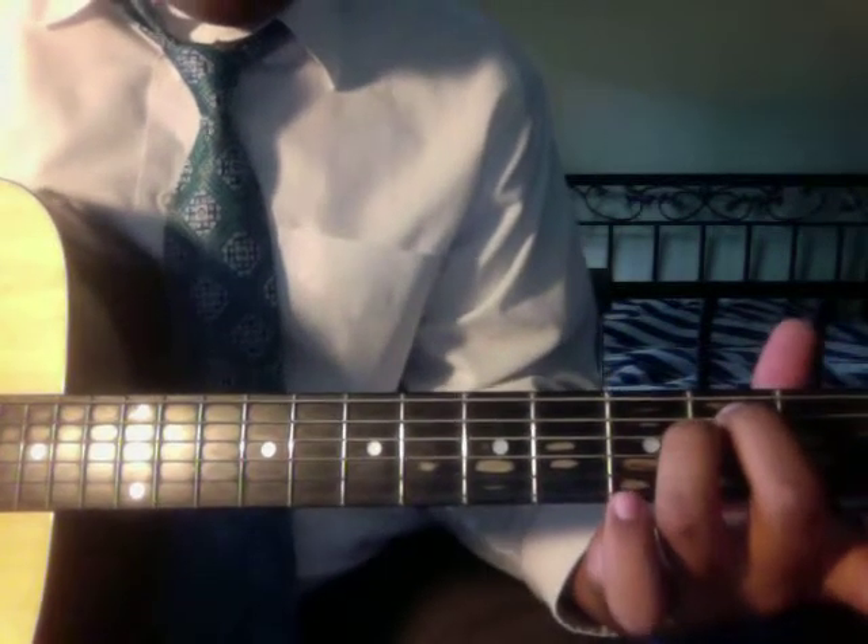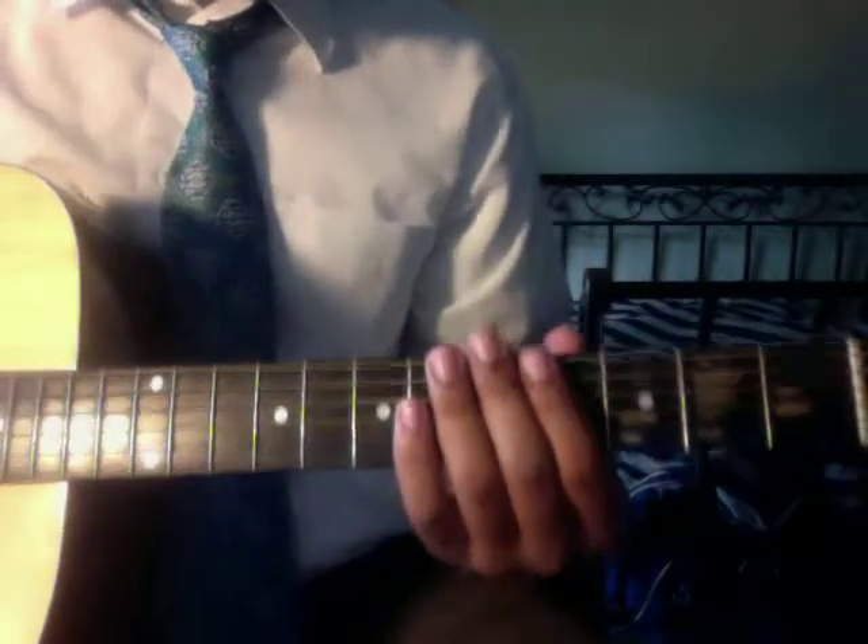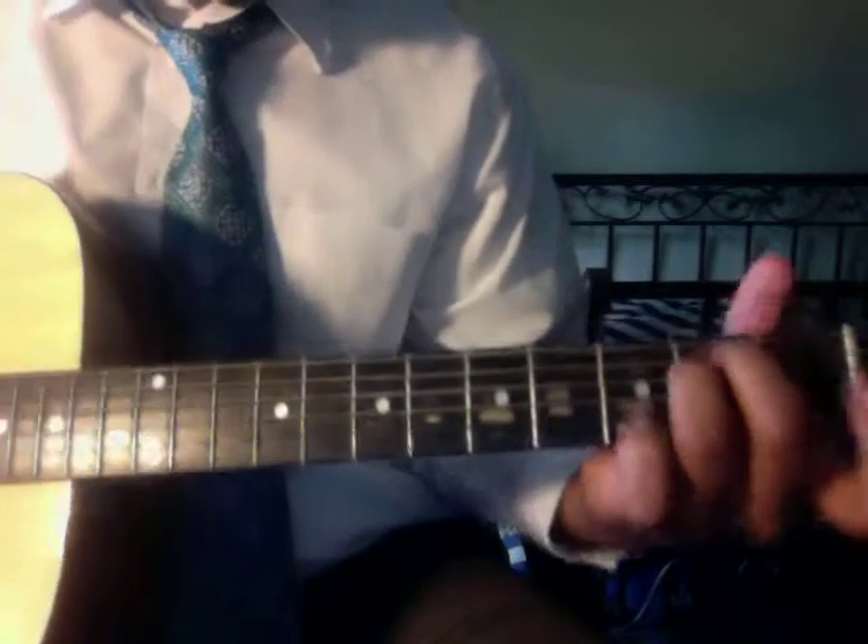Put your ring finger right below it on the second fret of the fourth string. When you strum that, that is an E minor.